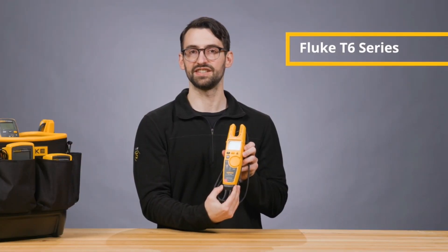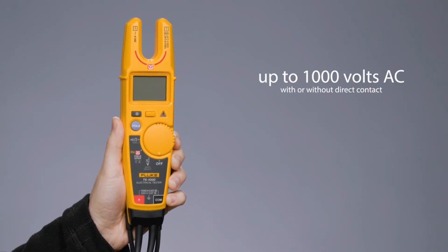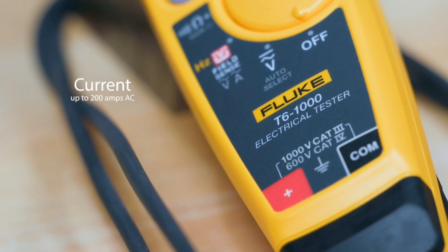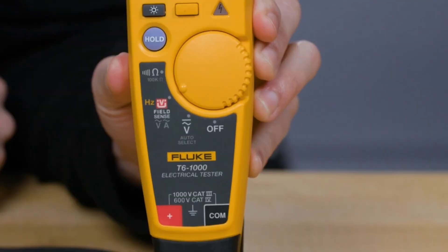The Fluke T6 series is ideal for industrial professionals. These testers measure up to 1,000 volts AC with or without direct contact and 1,000 volts DC with test leads, ensuring safety in demanding environments. They also measure current up to 200 amps AC. With FieldSense, the T6-1000 models can read both voltage and current simultaneously without direct contact to live voltages using test probes.